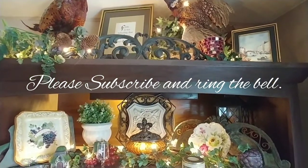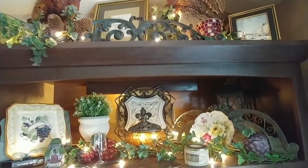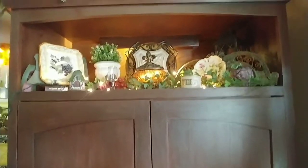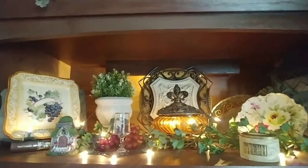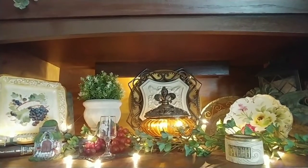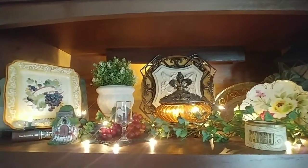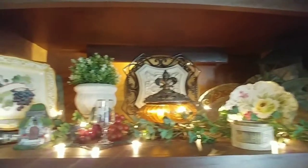Welcome to Julie the Thrifty Designer. I'm going to show you another vignette on my cabinet here by my television — just this dark cabinet. I'm going to show you what I have done up here. I'm trying to achieve the old world Tuscan with a little bit of English feel to it. I'm hoping I'm able to blend it so it looks really interesting, and I think it's starting to work for me.